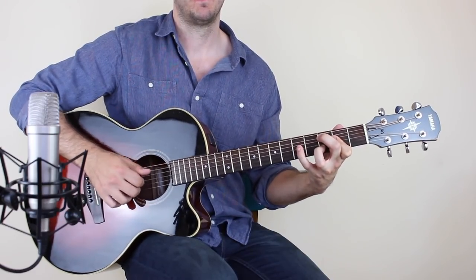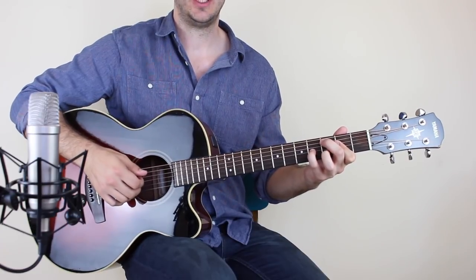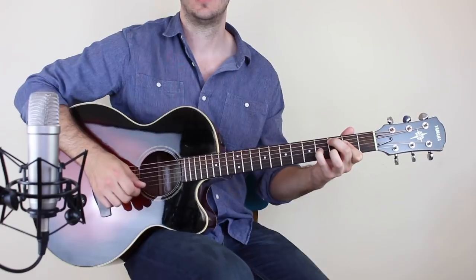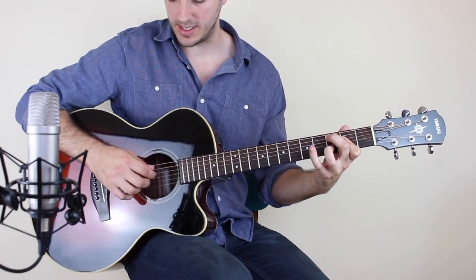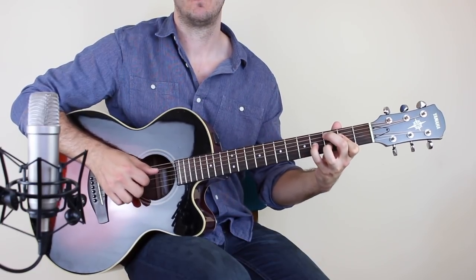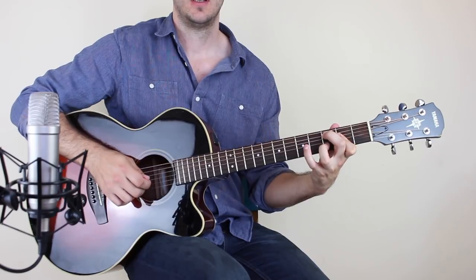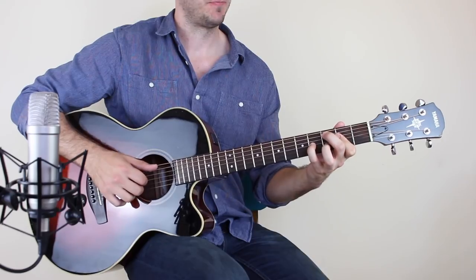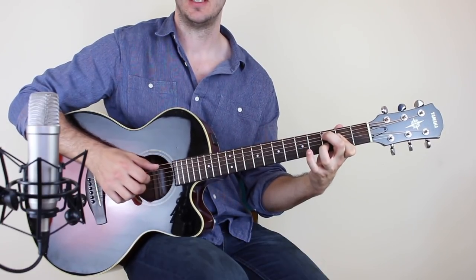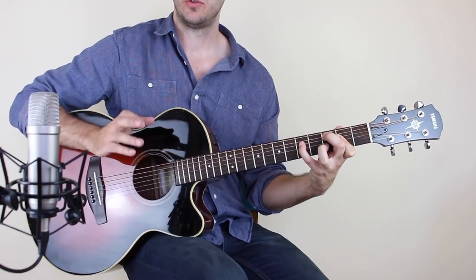Let me take you through that. Play the A string, then with your first, second, and third finger play the D, G, and B with your pinky on. And then back to the A string. Then take your little finger off and play the D, G, and B. Hammer the fifth fret on the D. And then pull off. That's tricky — some of you are going to really struggle with that. So you play the bass, then the three strings, back to the bass, three strings again. Bass, three strings with the pinky on. Back to the bass, take your pinky off, play the three strings, hammer the fifth, pull off, and then play the bass again.